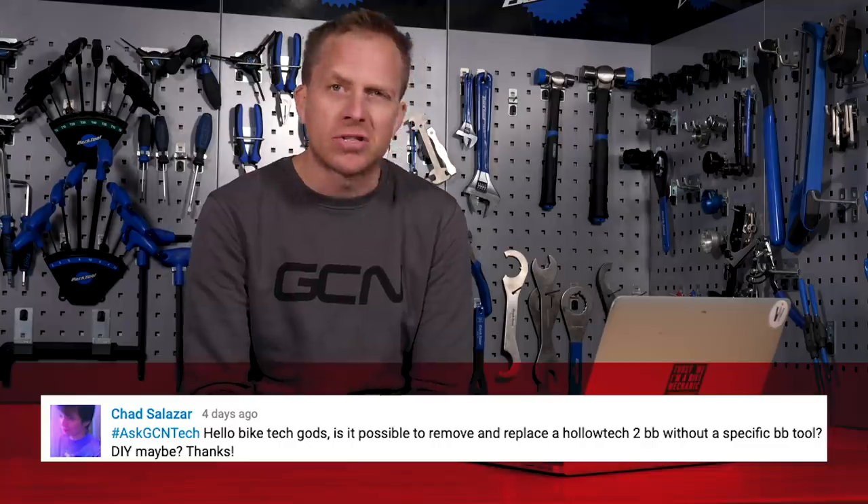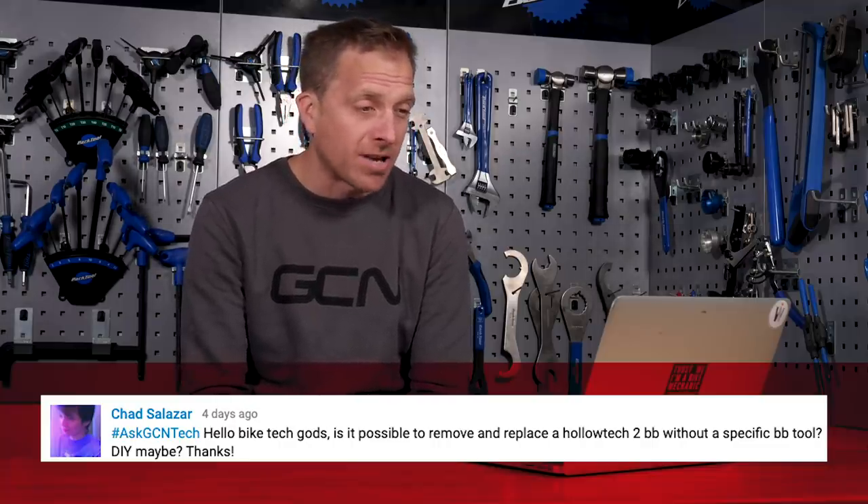Next up, we've got Chad Salazar. Chad says: "Hello, bike tech gods. Is it possible to remove and replace a Holotech 2 bottom bracket without a specific BB tool? DIY, maybe. Thanks." Yeah, but you'd be doing a really, really bad job doing this.